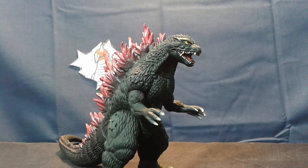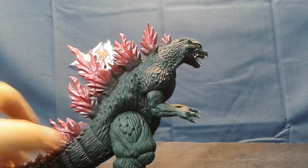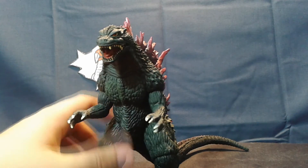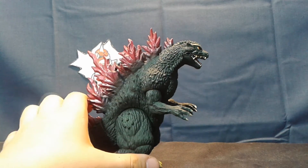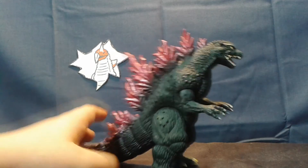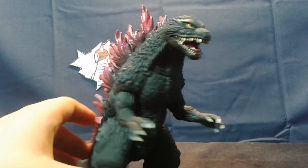So despite this guy's insane rarity, if you're a fan of any of the Millennium designs and you have a little bit of cash to throw around, I'd say pick this guy up. He's beautifully rendered in vinyl. Unlike the older figure, he'll fit in much better with your Godzillas in the 6-inch scale. And he's got pink spines — looks great. He's beautiful, vibrant.